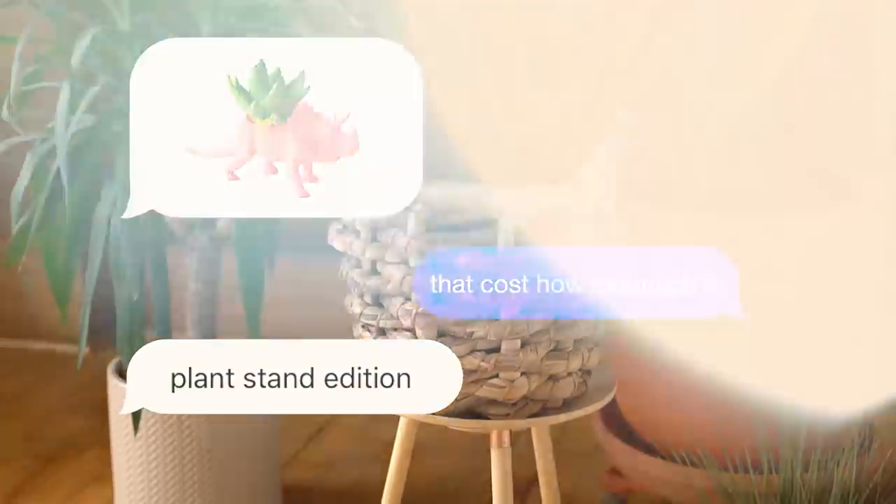That costs how much? Hi everyone, my name is Kelsey. And my name is Becky. And we are the Sorry Girls. And this is that time of the day where we look at our favorite decor stores and have to ask ourselves, that costs how much?